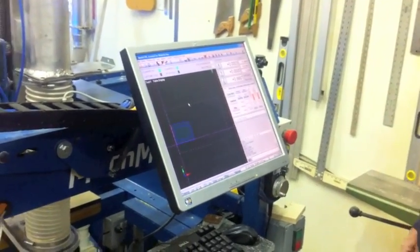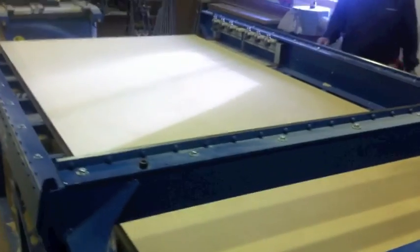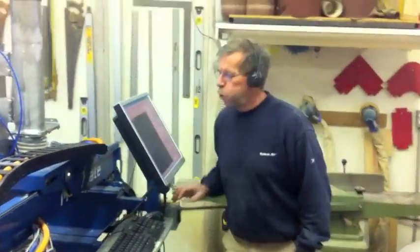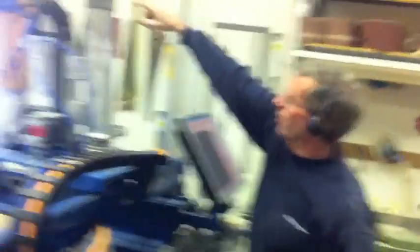So anyway, what we're ready to do is get started. I'll just turn on the vacuum system. The vacuum system holds the sheet down to the table so it doesn't go anywhere. And I'll just turn it up just because we've got some material right here.